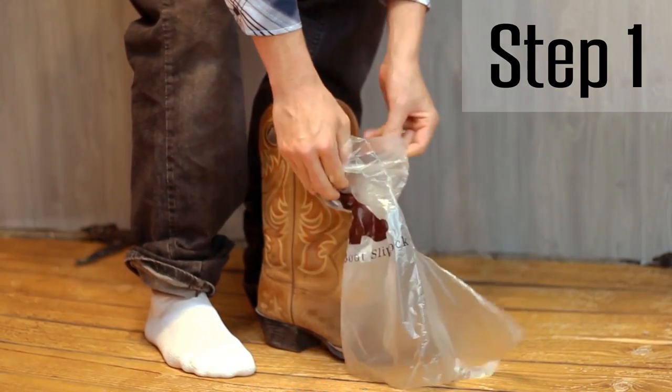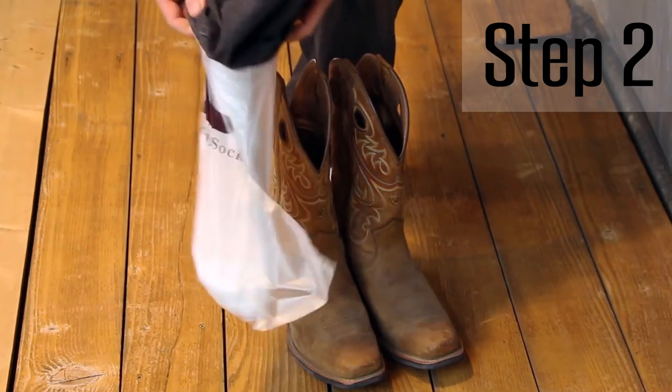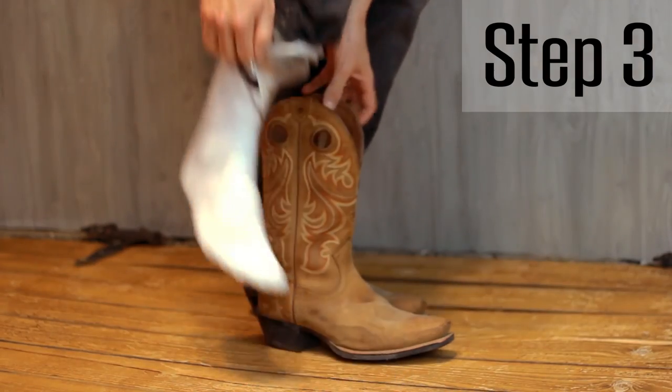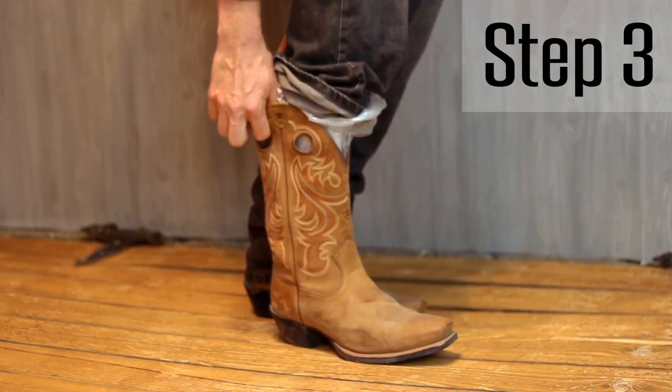Step number one: pull the Bootslip over your foot with a regular sock on your foot. Step number two: fit the Bootslip snug in your instep. Step number three: slide your feet into the boot, apply a little bit of downward pressure on your heel and boom — slides right into the boot.